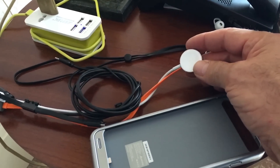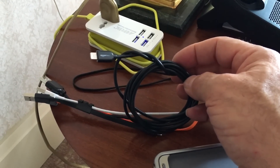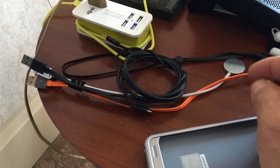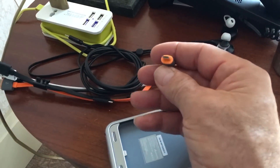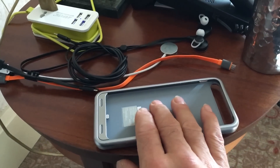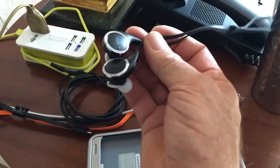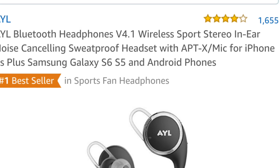So I just pull these four cords out, plug them into that plug, wrap that thing up, and my entire charging situation is taken care of. It works fantastic — I've never had anything so simple and it just charges everything I need to charge. I've also got these Bluetooth headsets, which are awesome for working on. I got those on Amazon too. Those are only like $29.